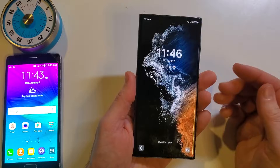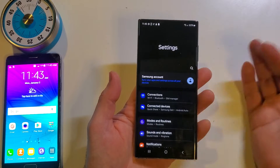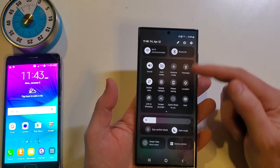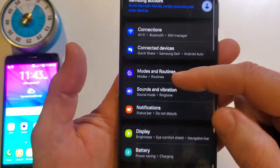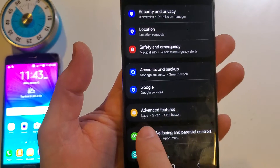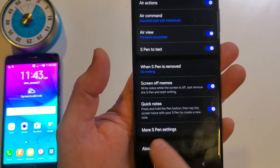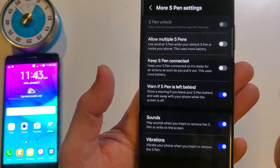Now let me show you an alternative way to get there. Let's say that you don't touch the S Pen settings and your phone is brand new — how do you find it inside of regular settings? I like to scroll twice at the top and bring up the gear. Inside settings, go to Advanced Settings, and you can see S Pen right there. In Advanced Settings, go to S Pen, then more S Pen settings, and make sure the 'warn if S Pen is left behind' is toggled on.